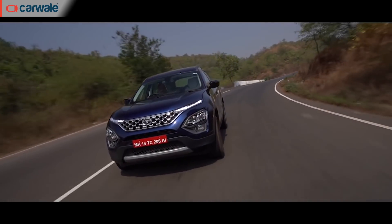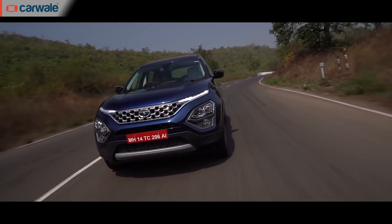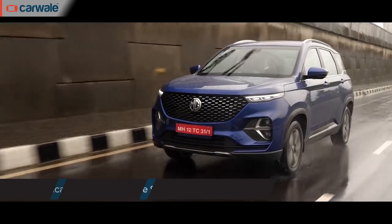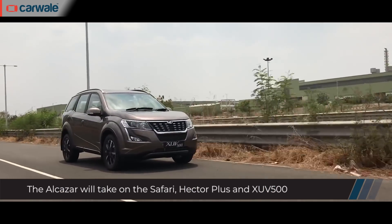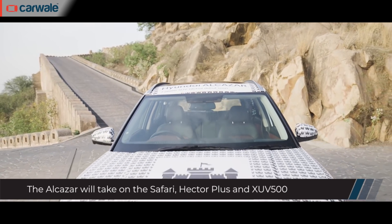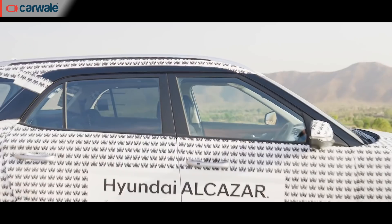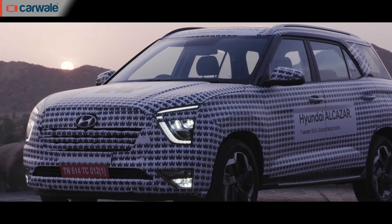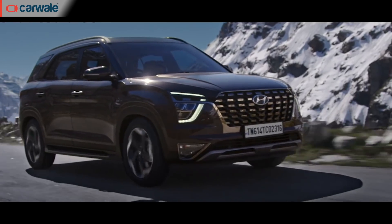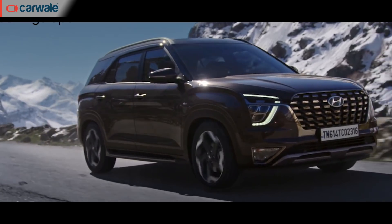The SUV craze in India is seeing the emergence of a new battlefront: the three-row vehicle market. This segment already has some established players, and now there's a new one in the form of Hyundai, who's entering this new battlefront with the Alcazar. Hyundai has officially unveiled the car, and here is everything you need to know about it.